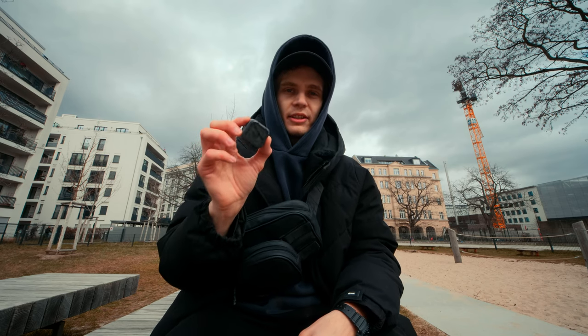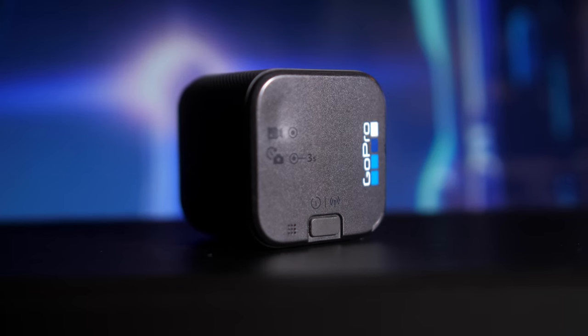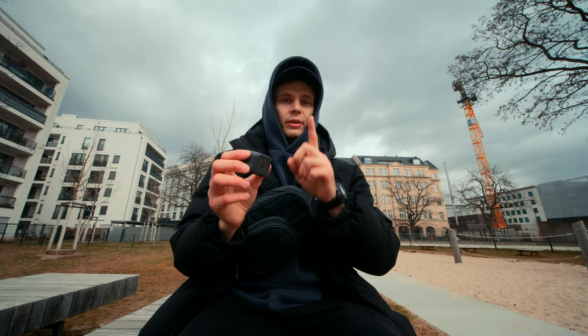This small GoPro was released in 2016. It's basically a GoPro Hero 5 but in a smaller body, and it's still relevant today — but for one specific purpose.